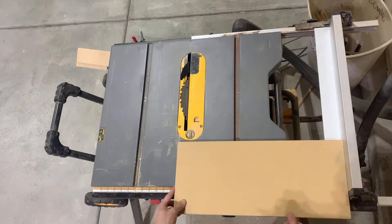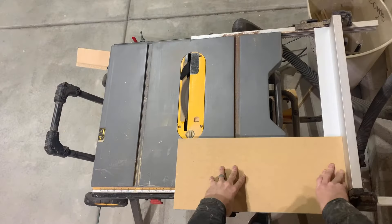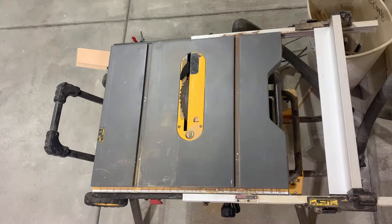I'm going to put 45-degree angles on the actual shelf part. That's 21 inches wide and 9 inches deep.